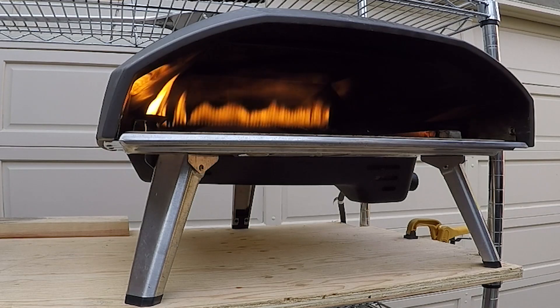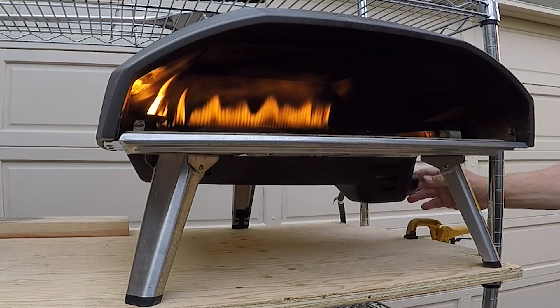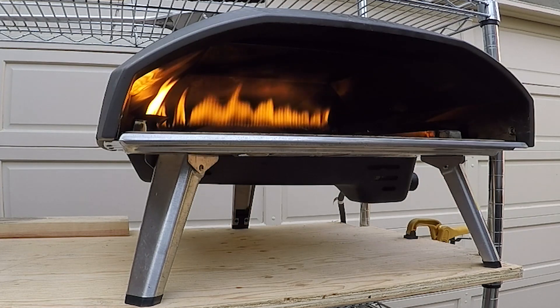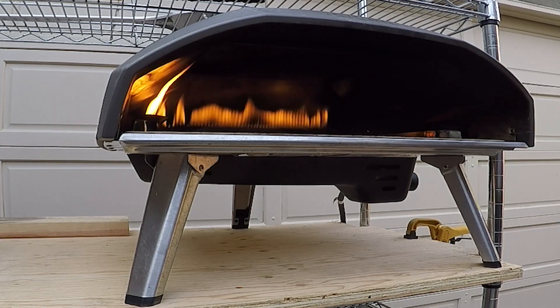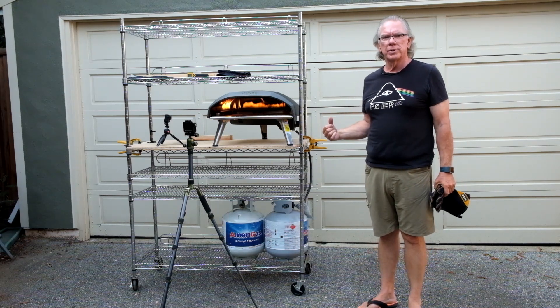I've returned it to level, and this is what, in my mind, the flame should look like. This is the nominal flame for the high setting that we have here. So clearly what I learned was I need to have my Uni Koda 16 level.